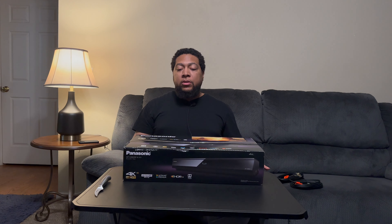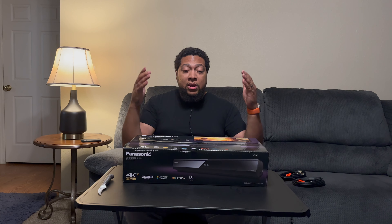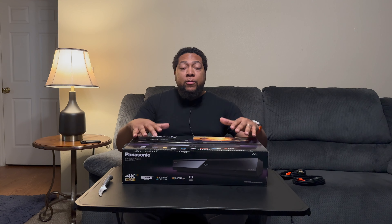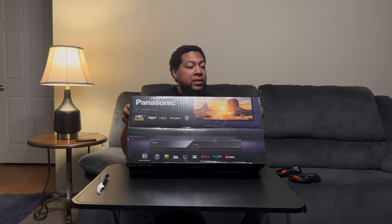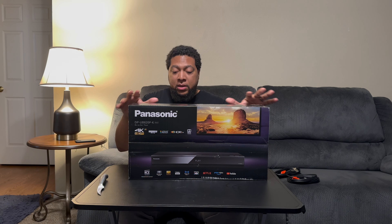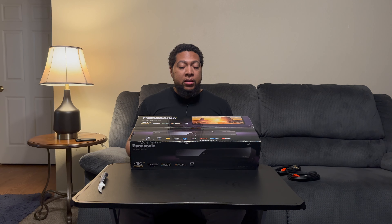Welcome back to the channel, I'm your host CKK and we are back with another video. We've got a 4K Blu-ray player here — we went with a Panasonic DP-UB820P-K, this is in black. My assumption, because it specifies that it's black, is that this might come in other colors.